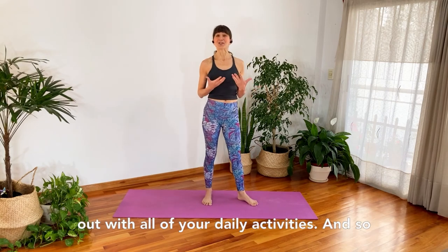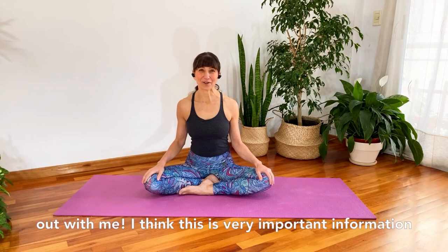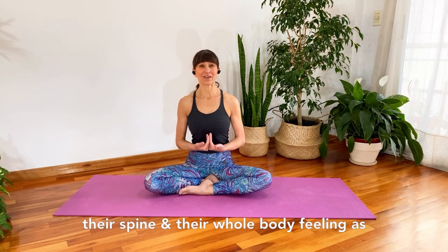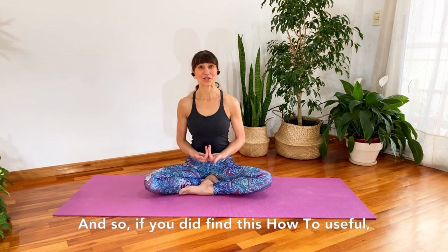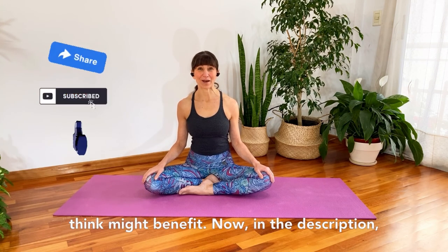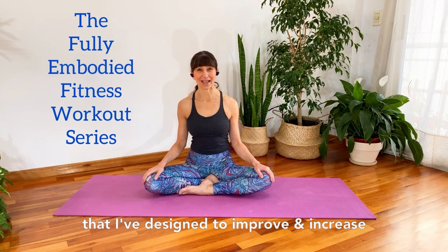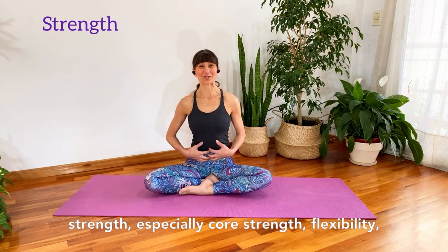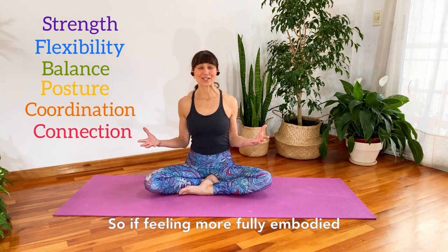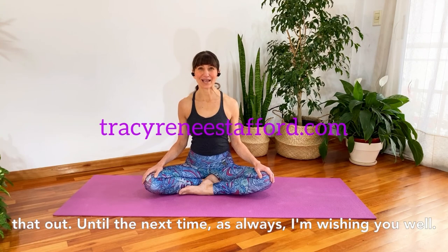I really hope that you enjoy discovering just how much core strengthening you can create throughout your day. Thank you for working out with me — I think this is very important information that everyone needs in order to keep their spine and their whole body feeling as strong and as connected from the inside out as possible. If you found this how-to useful, I invite you to give it a like, subscribe to my channel, and share it with those who might benefit. In the description you'll find a link to the Fully Embodied Fitness workout series, which is designed to improve and increase strength — especially core strength — flexibility, balance, posture, coordination, and overall body connection. Until next time, I'm wishing you well — take good care.